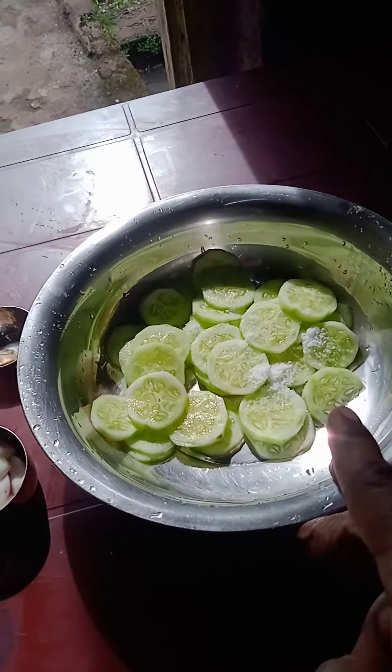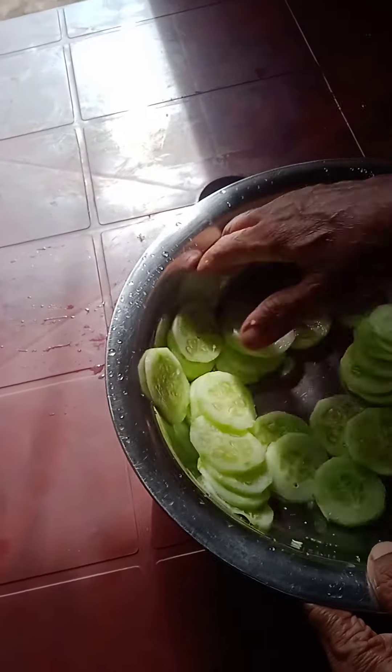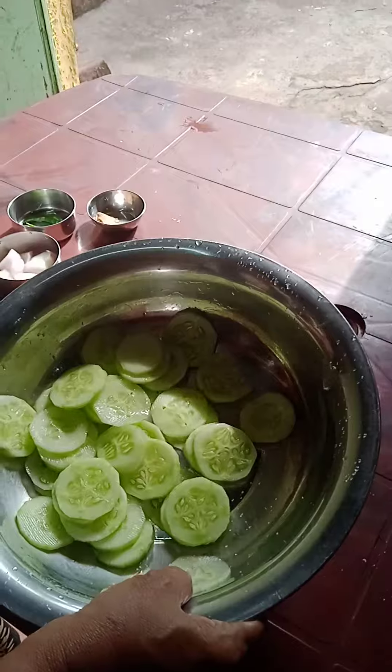First we have to add salt to the cucumber, then mix it like this and keep it for 15 minutes.